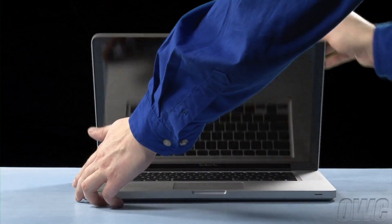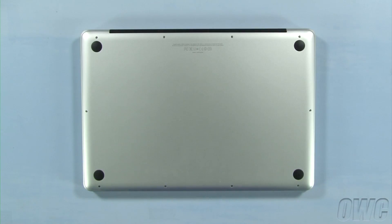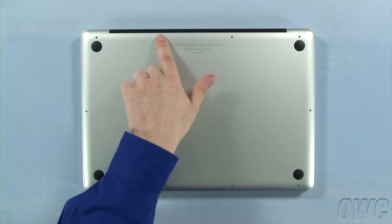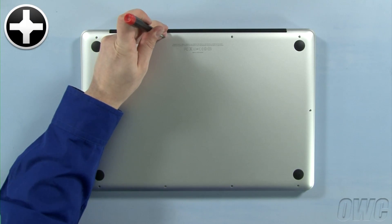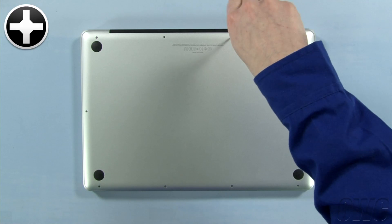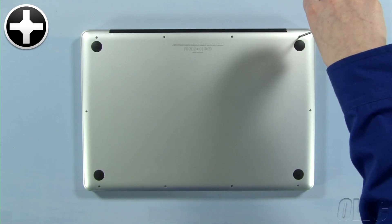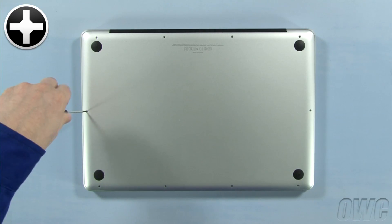The first step is to close the MacBook Pro and flip it over. On the bottom are 10 Phillips screws. The three in the upper right are longer than the others, so remove those first. You can now remove the remaining seven screws, which are all the same size.